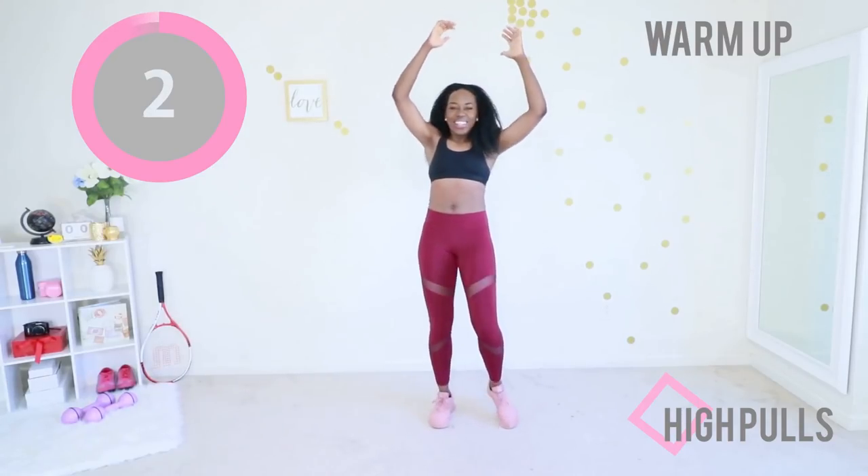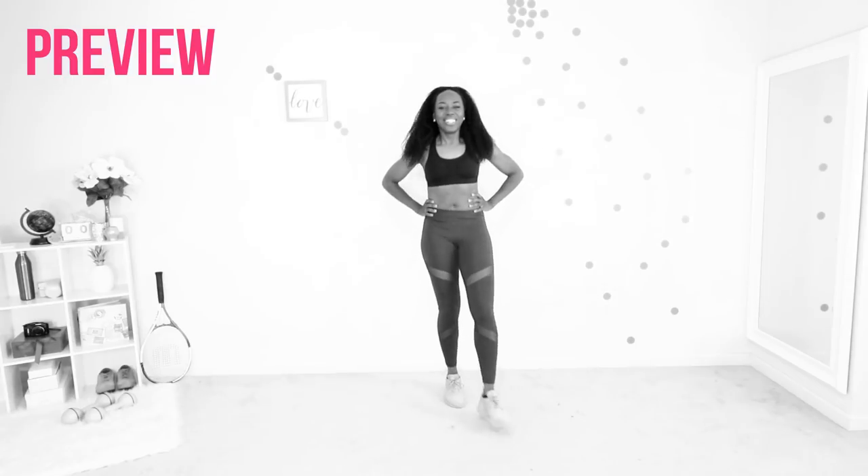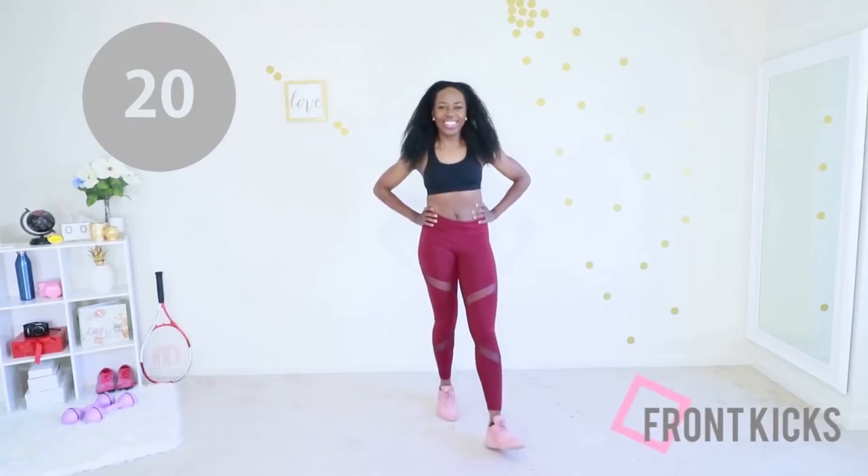Let's do this! We're starting off with front kicks — your core is engaged and you're just stepping as fast as you can. You got it!